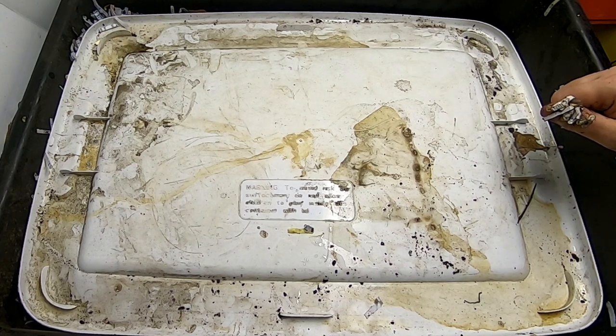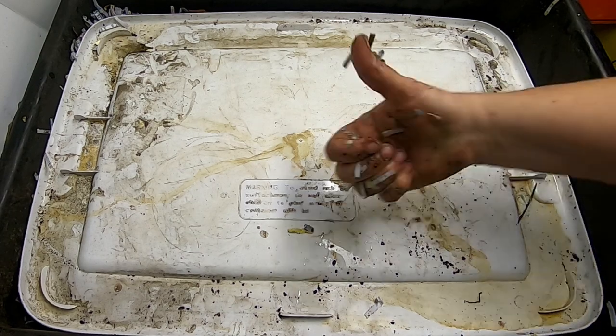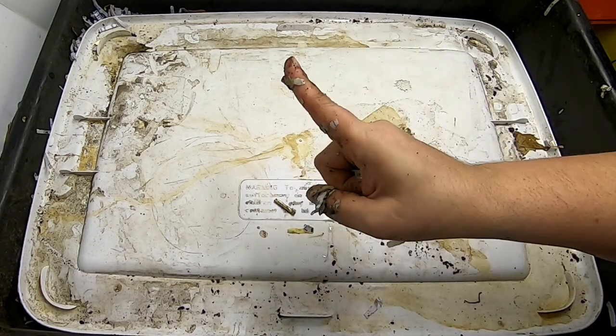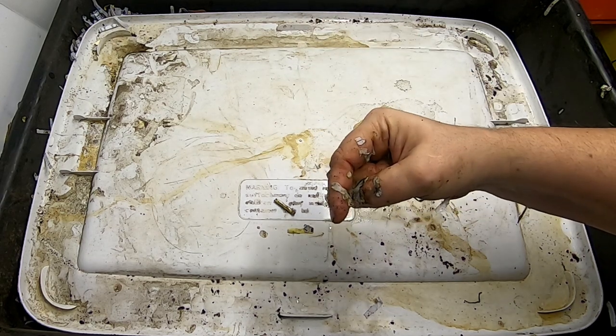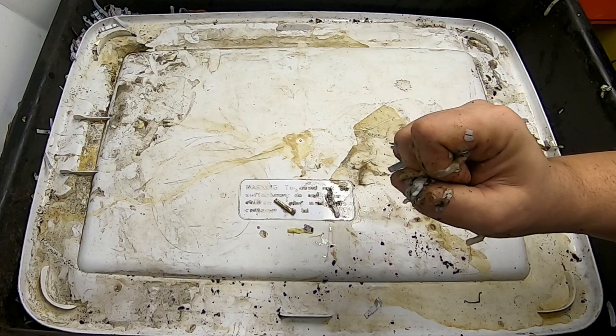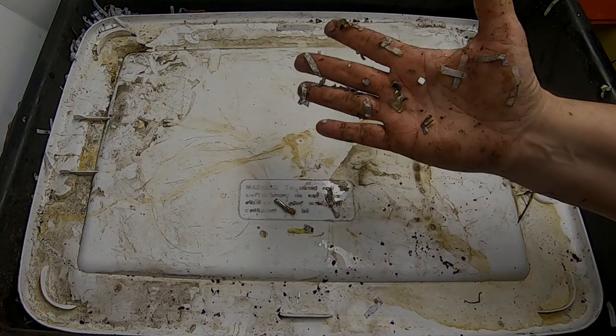So there we go — a harvest and a brand new bin, all made from the same castings. If you liked the video, give me a muddy thumbs up. If you are not a member of my worm family, click that subscribe button. And if you want to know what I'm doing when I'm doing it, ring that little bell icon. Thanks for hanging out with me and my worms, and everybody have a good day.